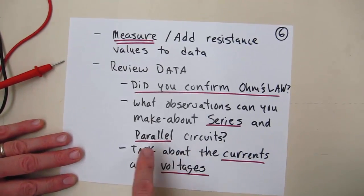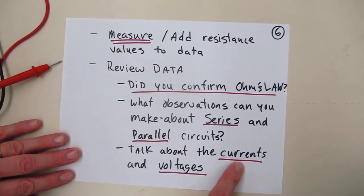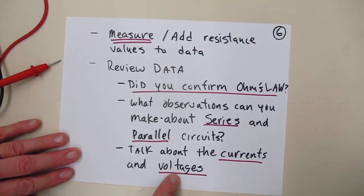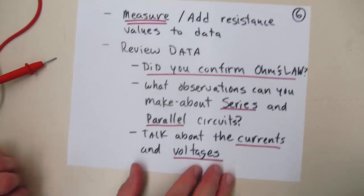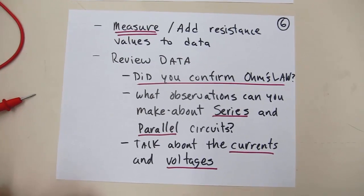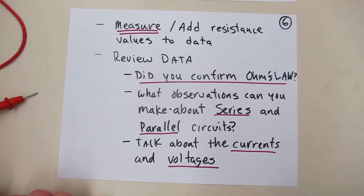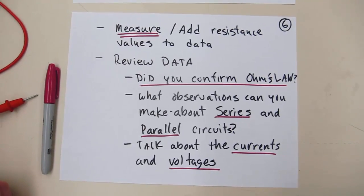When you're doing that, make sure and consider: how did the currents change in a series circuit compared to how they changed in the parallel circuit? And how did the voltages change in the series and parallel circuits? That brings us to a close for week eight. In week nine, we'll apply Ohm's law to a more complicated circuit and learn how to control devices. That brings us to an end.